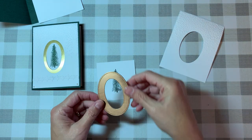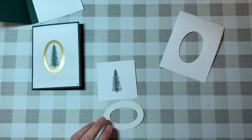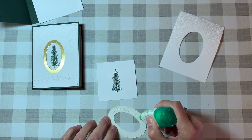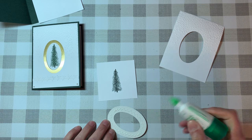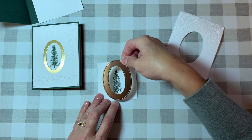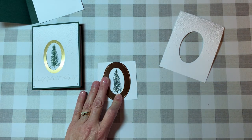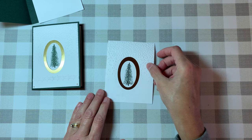Now for assembly. You can use your Stampin' Seal Plus or some glue. Today I'm going to use my Tombow glue because I have folks coming over very soon to make more cards. Tombow works great and it offers a little bit of maneuverability. Looking over my shoulder — let's see if I can get that how I like it. Yeah, that looks good. Just hold it down for a second and give that glue a chance to adhere.